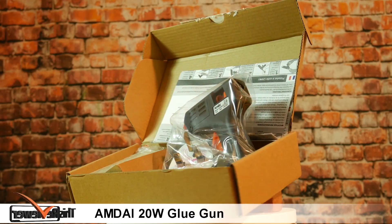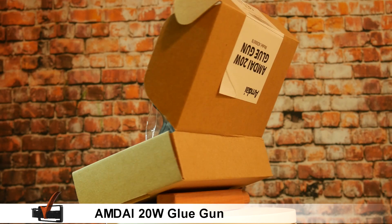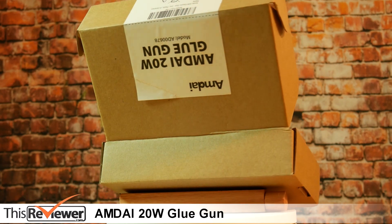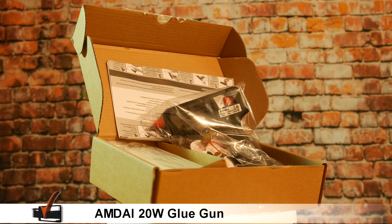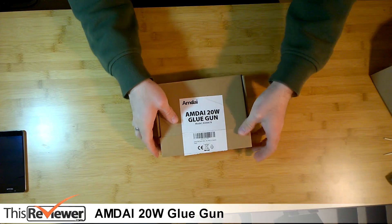Hi and welcome to thisreviewer.com's review of the Amdei 20W glue gun. We've been sent this Amdei glue gun to give it a thorough review. It comes with a compact design making it perfect for any size job, and its portability is a great benefit. So let's have a closer look.